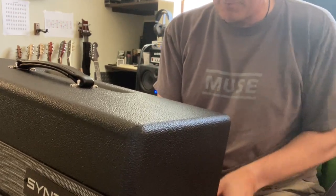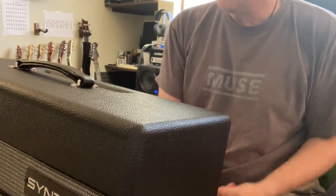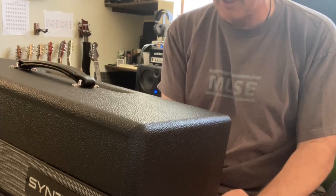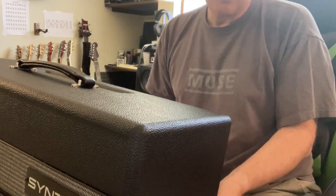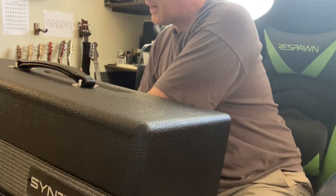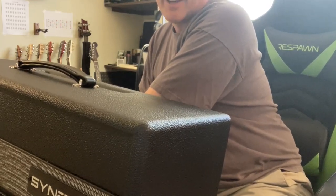So when you buy these, the original amp designers are getting credit for it — it's not somebody stealing their designs. It's not somebody else's version of a Friedman BrownEye; it's actually Dave Friedman doing it. It's not somebody's version of the Morgan; it's Joe Morgan doing it. So I think it's really different this time — you're getting tube-based preamp modules that sound like the original. Henning has the original amps and did a side-by-side comparison, and he was really impressed, saying if he closed his eyes he couldn't tell which was the Synergy module and which was the original amp.